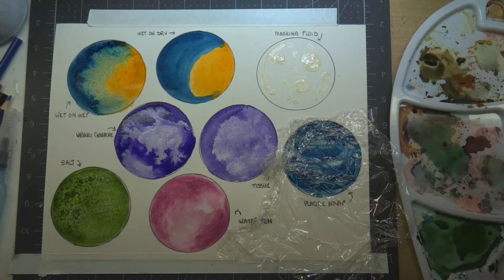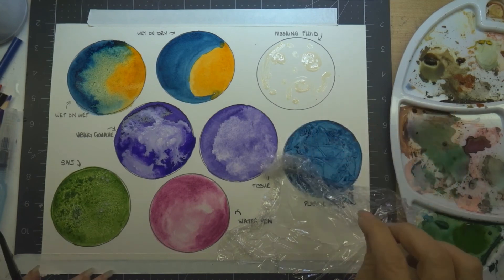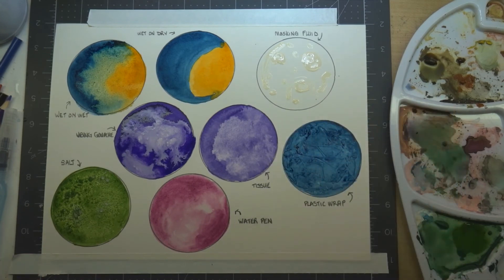If you wait for the watercolor to dry and then go in with the gouache over top of it, you can add things like whiskers or white highlights — you would go in with the gouache dry over the dried watercolor.